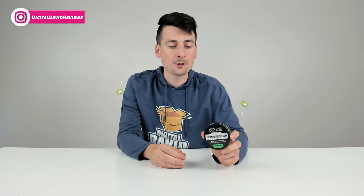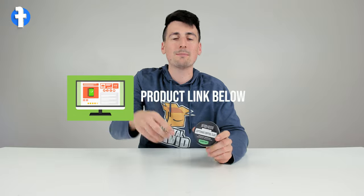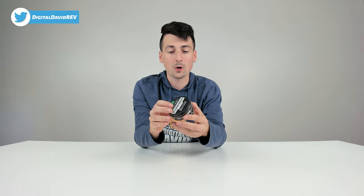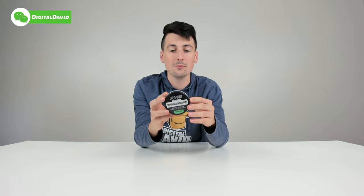That being said, if you're interested in this product and you want to find out more about it, the link to it will be in my video description below. You can see the nice retail packaging right here — just a nice simple metal canister holding our styling clay. This features a medium hold and a medium shine.